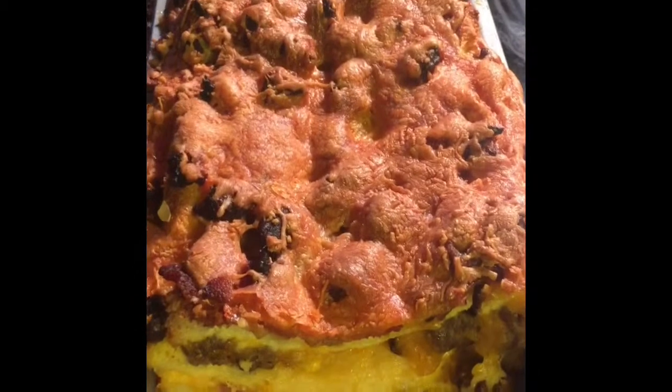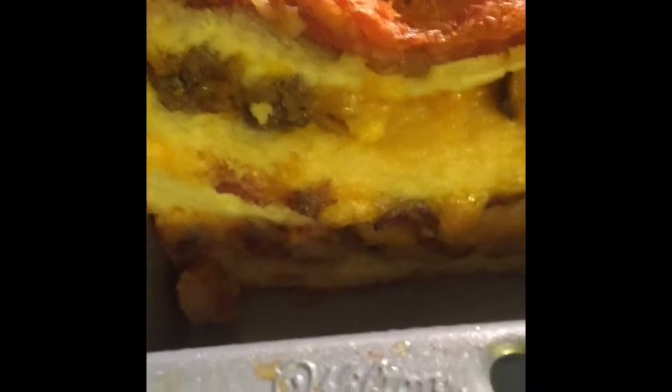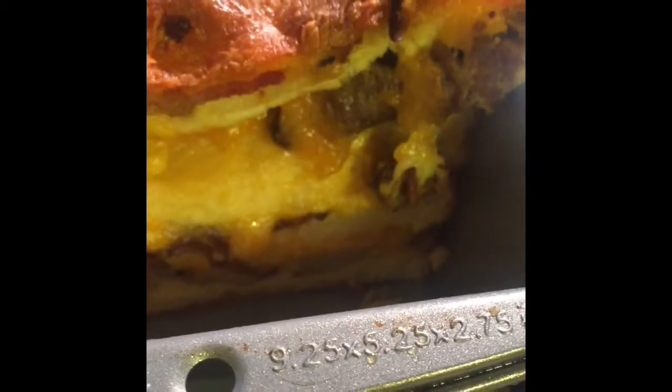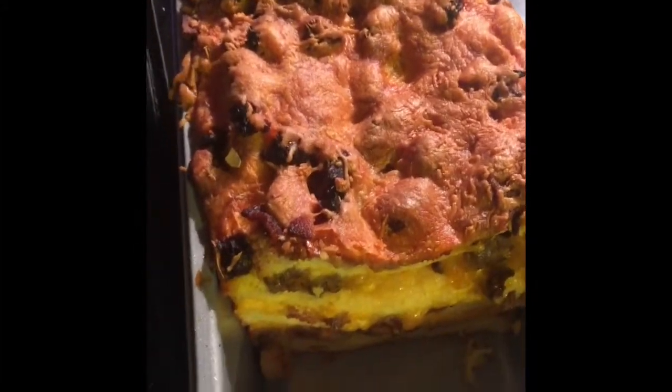So this is what it looks like when it's done. In the oven, 45 minutes at 375. This is strata. And the key to strata is the multiple layers of deliciousness with cheese topped by cheese and everything that's inside of it.